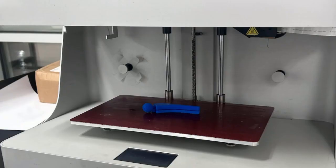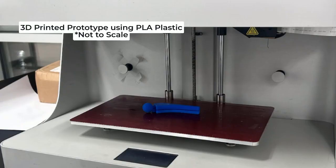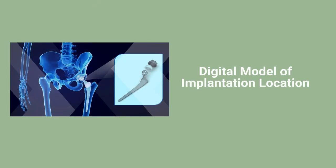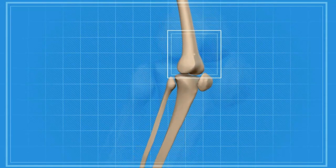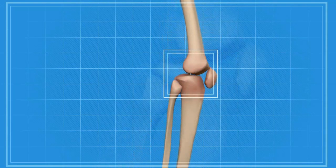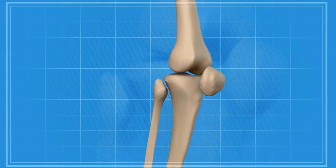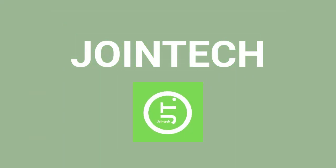In a world that gets more advanced every day, the current treatment for the number one form of arthritis dates back over a hundred years. Using a biocompatible polysaccharide-based biomaterial, Joint Tech will work to mitigate the inflammatory response within the joint, effectively proliferating chondrocyte cells, and help patients return to a pain-free world.